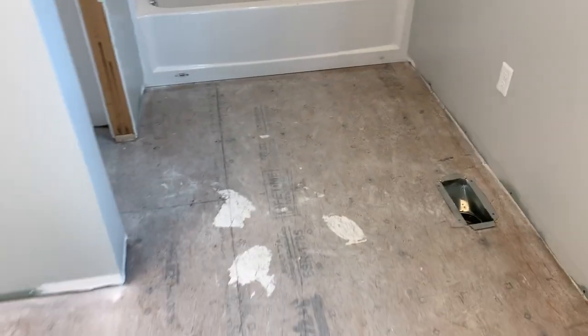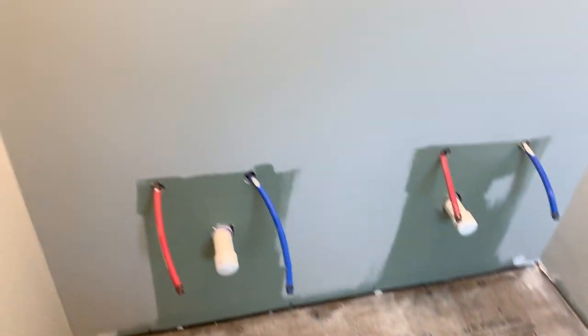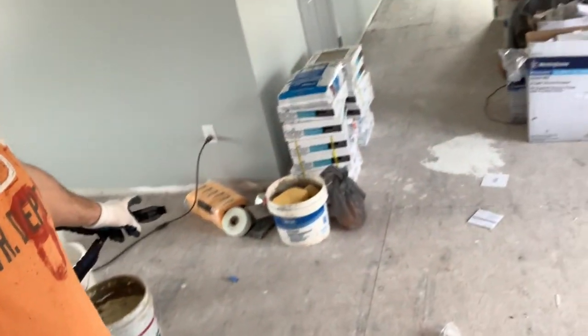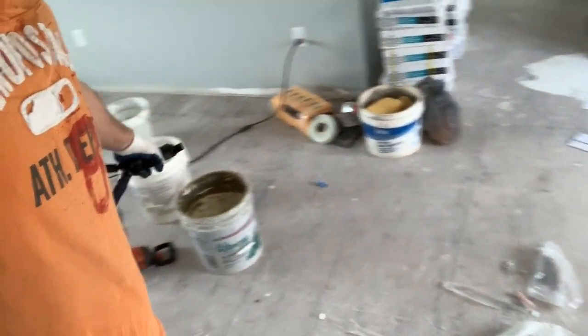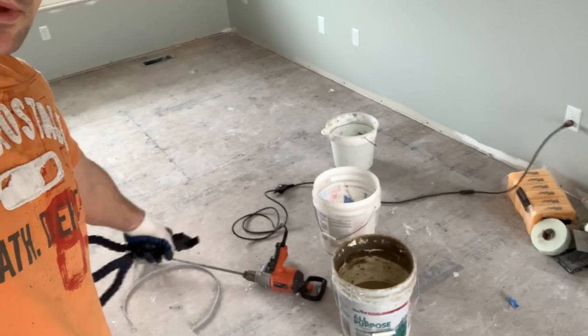I got all the cement board picked up off the floor and I have it sitting here in order. I'm going to mix up some thinset and start back in this corner, put this first row on, and just work my way over. I got my water and bucket to mix it up in, and I got a big mixing attachment on the end of that half inch drill — make sure you get that if you're going to be doing some tile because it will save you a lot of labor.